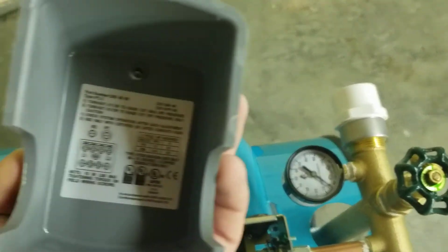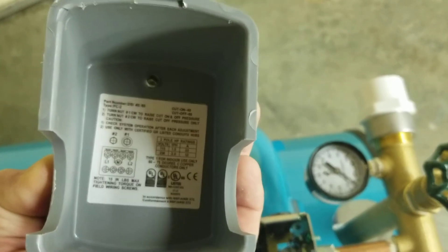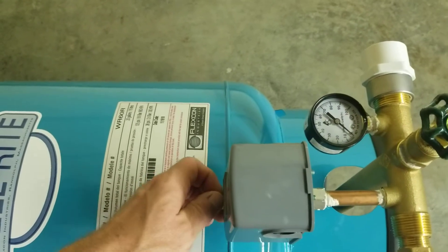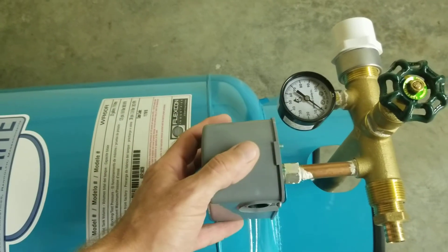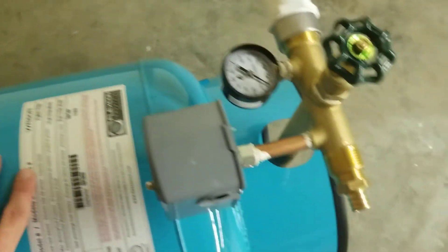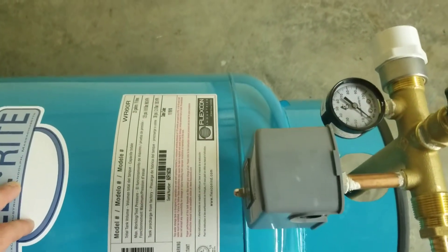The pressure switch is satisfied when it reaches a certain pressure. Inside the switch lid it says 'cut on' and 'cut off.' The cut-on is the smaller number — that's the number you want to focus on. Whatever your cut-on number is, the air pressure in this tank needs to be about two to five pounds below that. So if it says 40, you need 35 to 38 pounds of air pressure in the tank when there's no water in it.